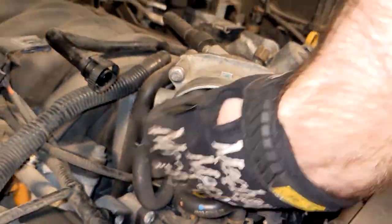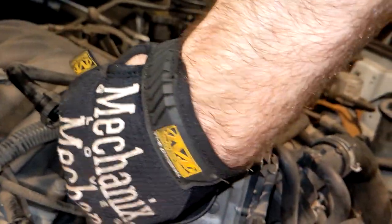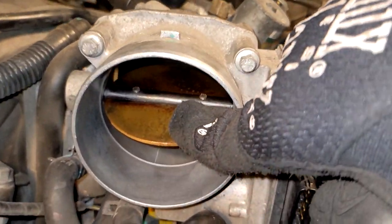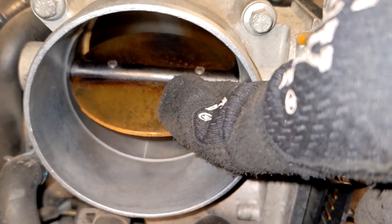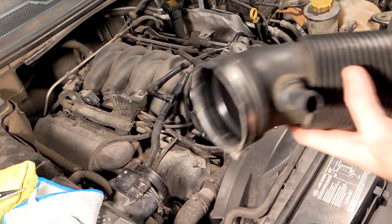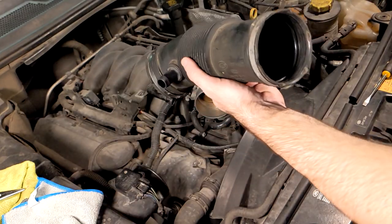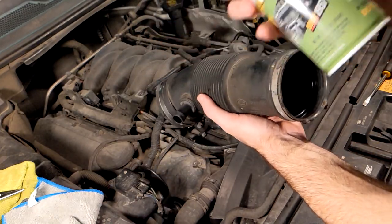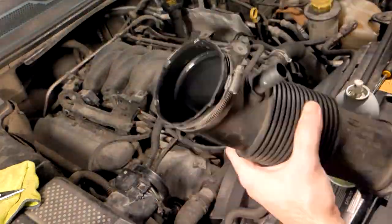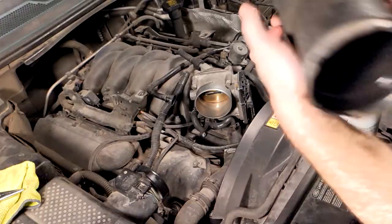Once you're done, inspect your work. The backside of the throttle plate should be a lot cleaner. There might be a few spots on the sides where it articulates, so get back in there and clean those off as well. Once you're all done, you can reconnect your air hose. I like to put some silicone lubricant on the sides for sealing purposes and also to make it easier to take off in the future.